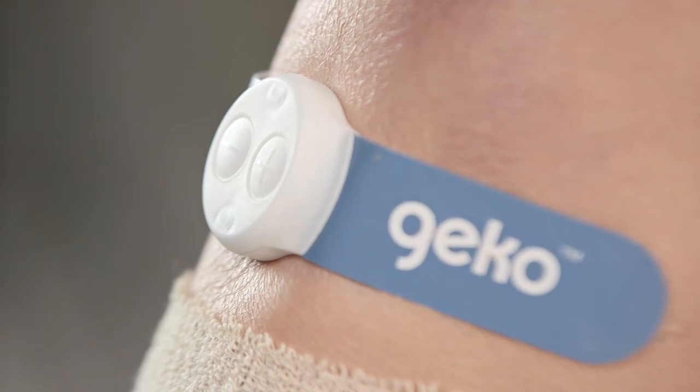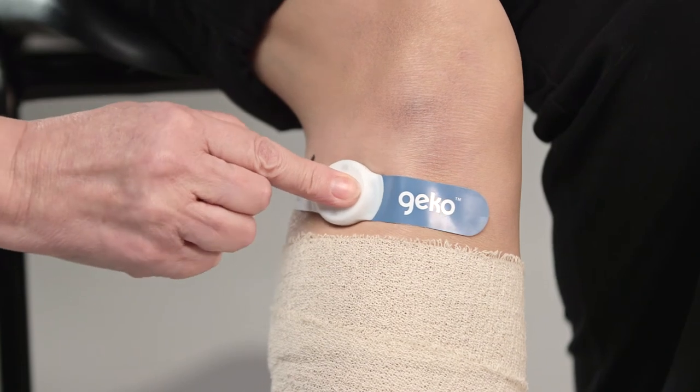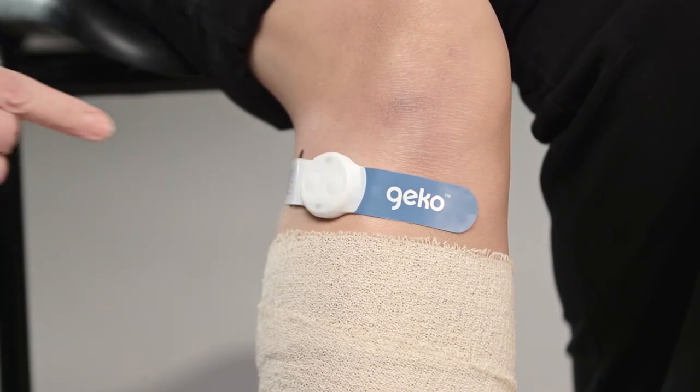Note that on the left leg, the Gecko brand name will appear upside down. Once in position, use a short press of the plus button — 0.5 seconds — to turn on the device.